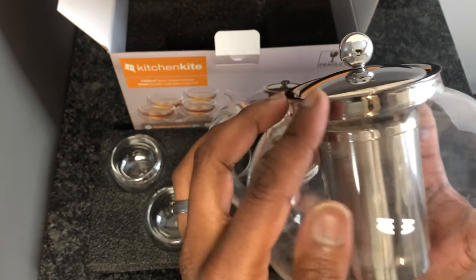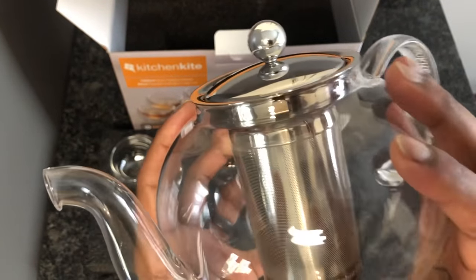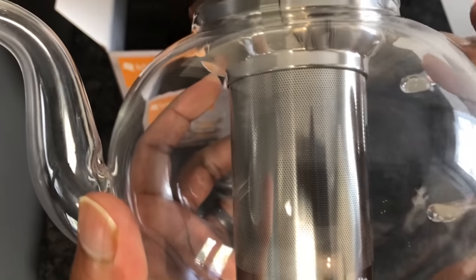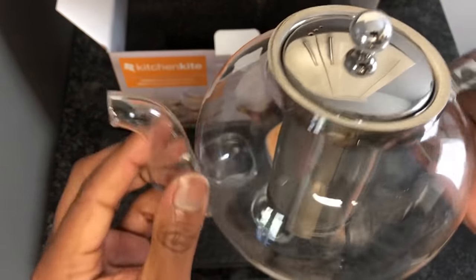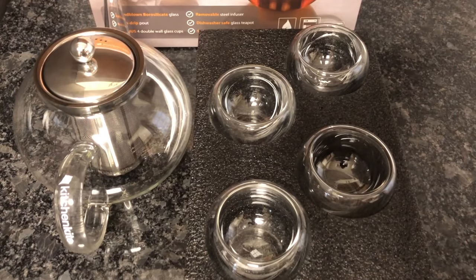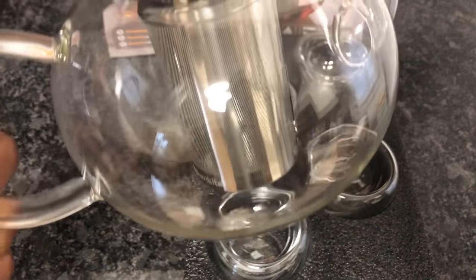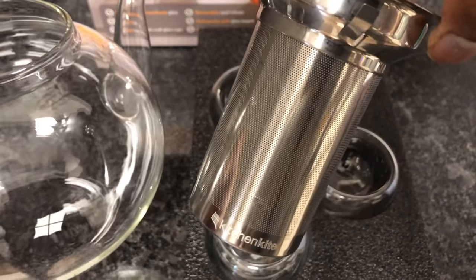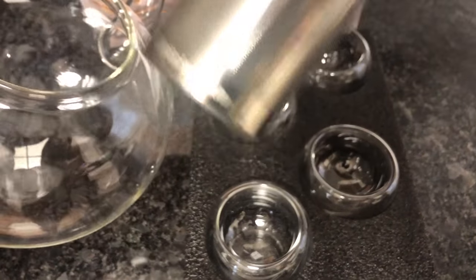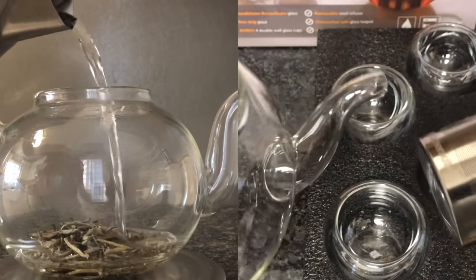I mean, I don't really see fingerprints — if you look really close, yeah, you can see some little smudges, but not super noticeable. It's not like you feel like you have to wipe it off constantly. That's neat. Alright, now let's jump into the review section for this Kitchen Kite teapot. I've been using this teapot for over a month and I must say overall I really like it.